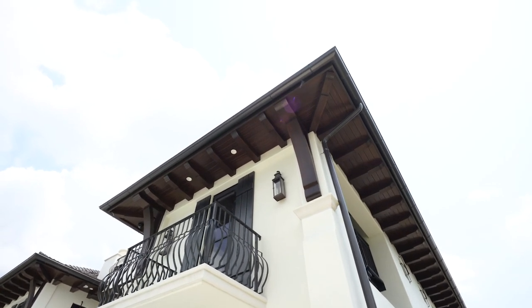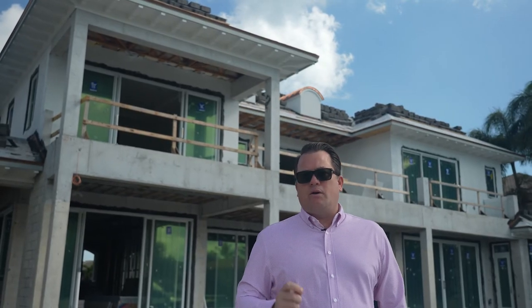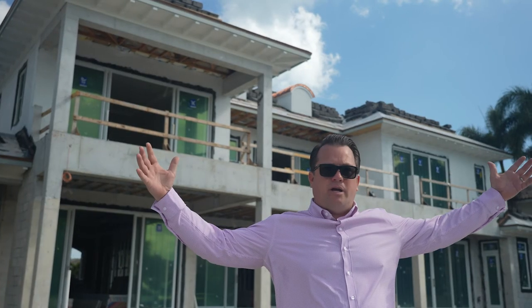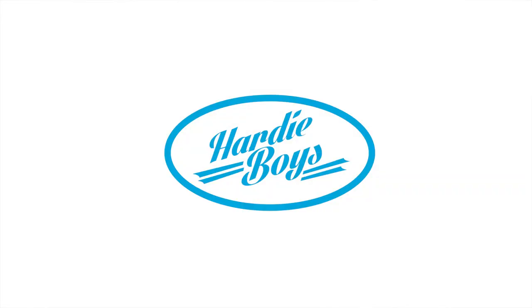This is a very important question: what size rafter tail and what size spacing? What's the depth of your soffit? How big is your house? These are the questions that we are really good at helping with in the design process with our homeowners and architects.